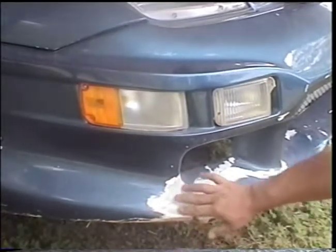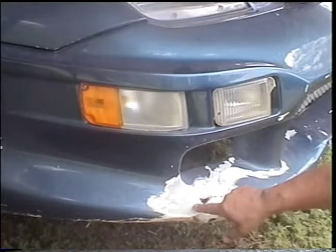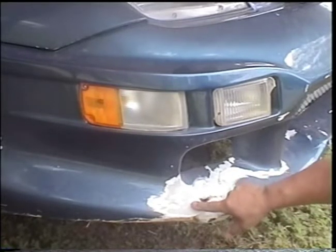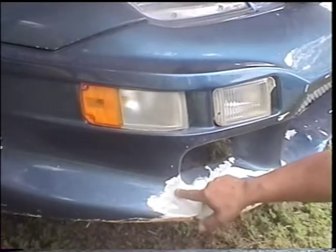First thing you need to do is get your grinder out and grind back all the paint in the area where it's cracked. Now this white stuff here that you'll run into below the car color is Gelcoat. It's something that comes from the factory when they make these fiberglass parts. You need to grind all that back — it needs to go all the way back to this kind of creamy looking color.